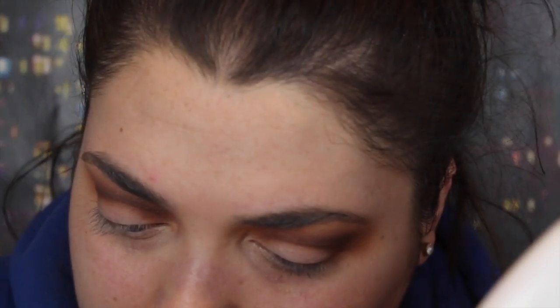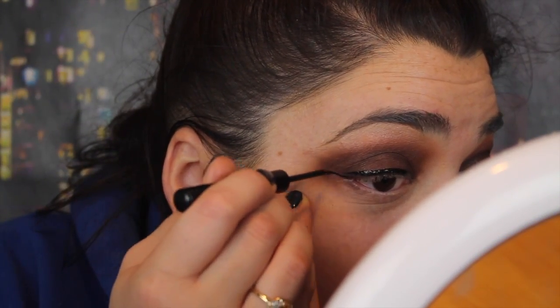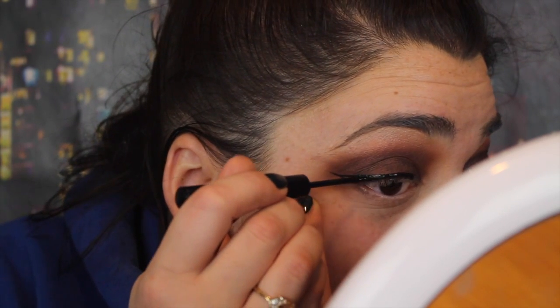I'm now taking that same dark shade that I just used in the crease and I'm going to pack this on the entire lid. I'm going to use this Kylie brush. I'm now going to make a wing with my NYX matte liquid eyeliner. Now I want to add a little glitter to this look, so I'm going to take Urban Decay Heavy Metal Glitter in Midnight Cowboy. I think this is such a pretty glitter shade — it's like just a nice silver — and I'm going to kind of make like a wing and go right over my eyeliner.